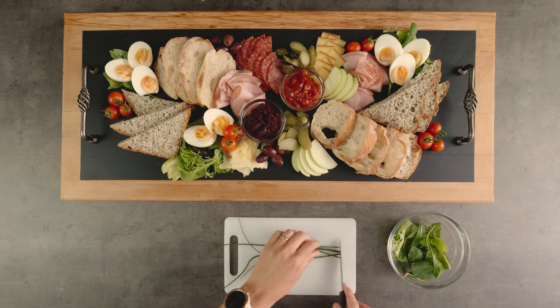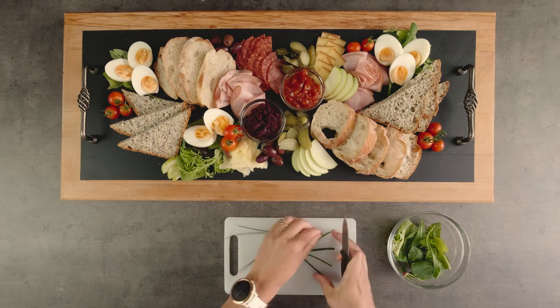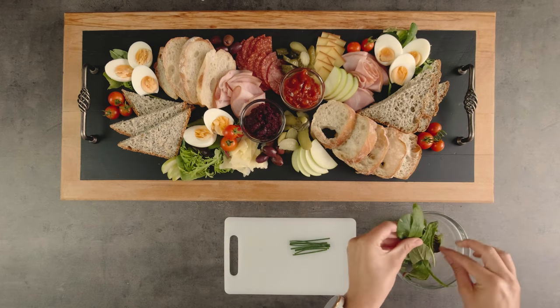And lastly, add your garnishes. A bit of lettuce, salad greens or herbs are perfect for this.